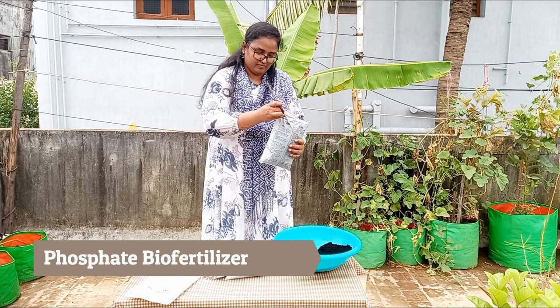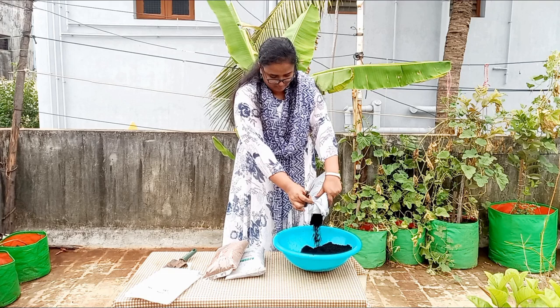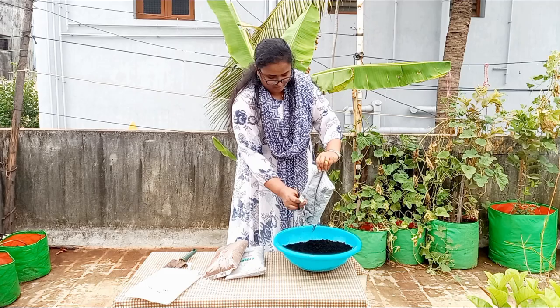Then I am adding one kg of phosphate bio fertilizer. This produces a healthy rhizome and a strong root system. It also influences flower setting and general vegetative growth.